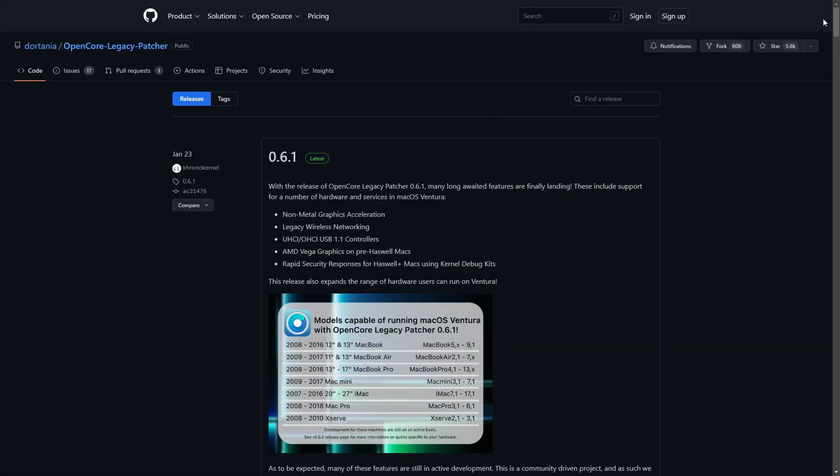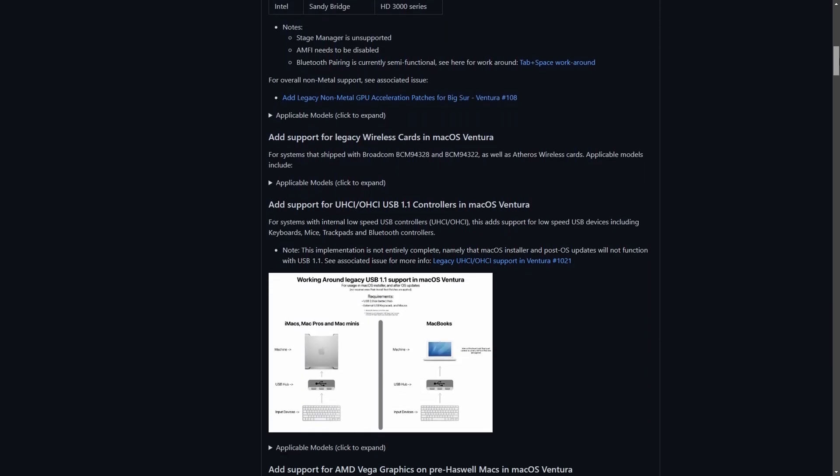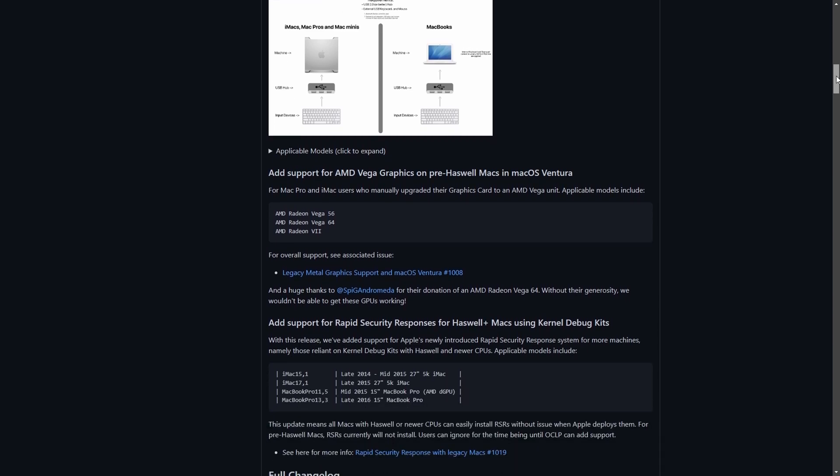I upgraded this MacBook Pro using OpenCore Legacy Boot Patcher because the 2015 MacBook Pro is not officially supported on Ventura. If you want more information about how I did that, I'll put a link up in the corner. It's a tutorial video I did using a 2012 MacBook Pro, but the process is exactly the same for this one, so just follow that tutorial and it'll get you going.